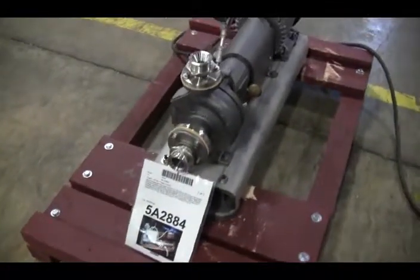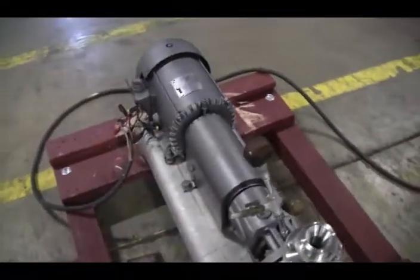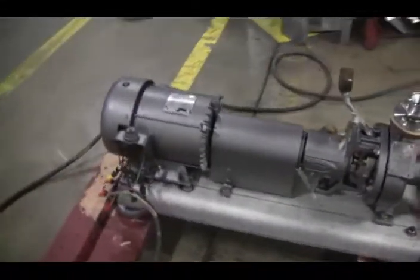We're the foreign group of service technicians that serviced your Durco centrifugal pump. For powering up the machine, it's recommended that you read the manual in its entirety. The manual will be shipped with the machine.